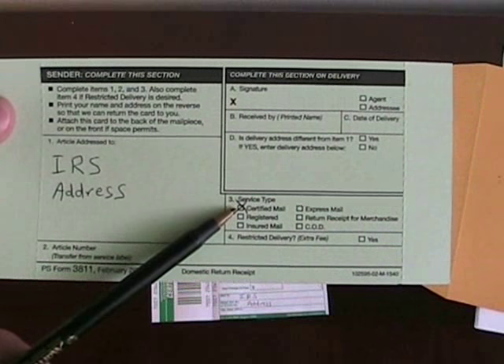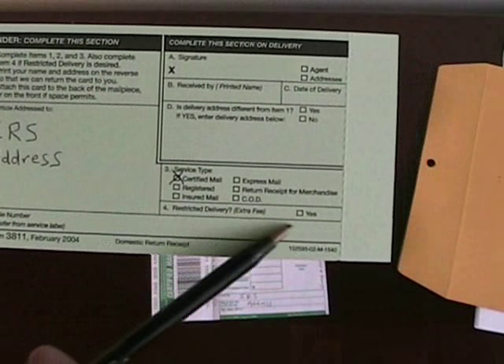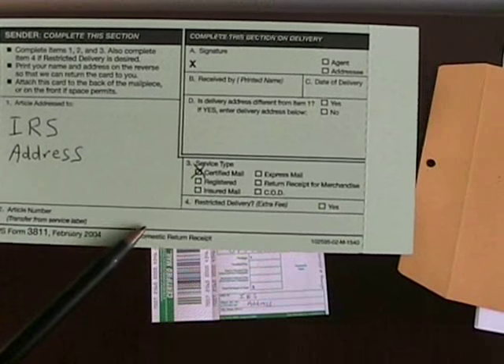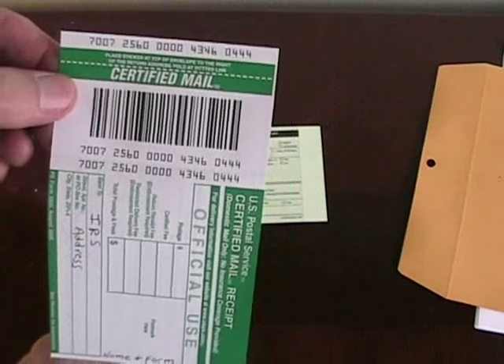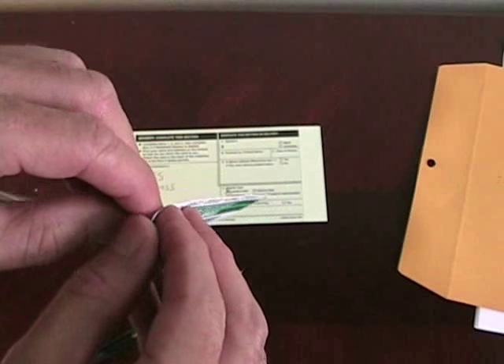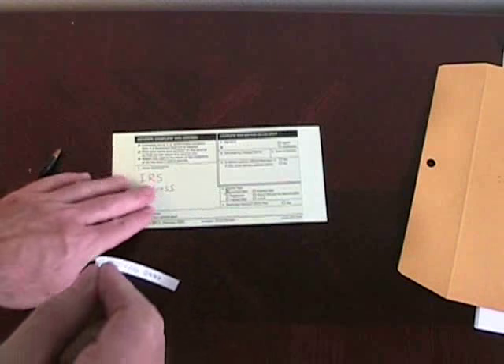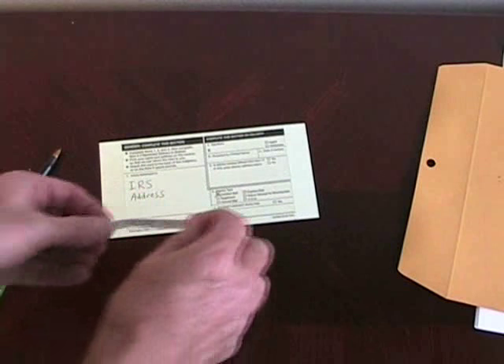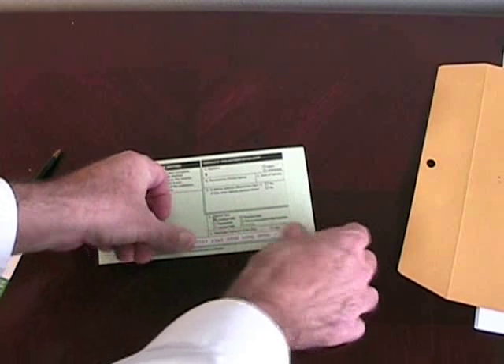You're going to mark that this is certified mail, and then put the certified mail number right down in this spot here. You can write it in, or you can just peel it right off of the certified mail receipt and stick it right on there.